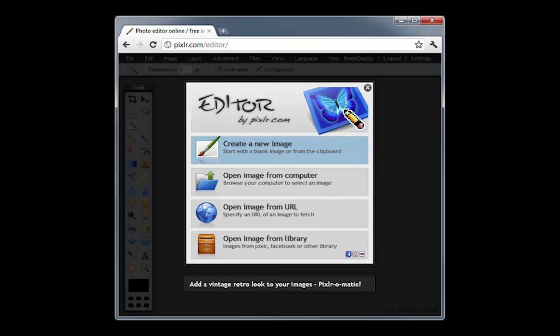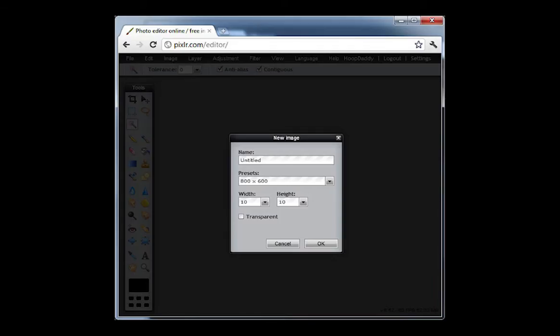I'm going to use the free image editor at Pixlr.com for this tutorial. Photoshop is my favorite tool for this, but Pixlr does a great job and it's free. So first, go to pixlr.com/editor/. Now you're going to create a new image with a height of 10 pixels and a width of 10 pixels, then press the OK button.